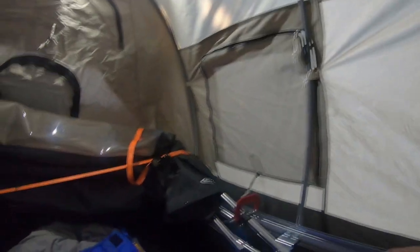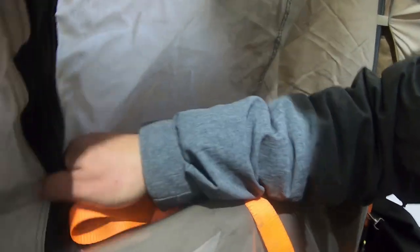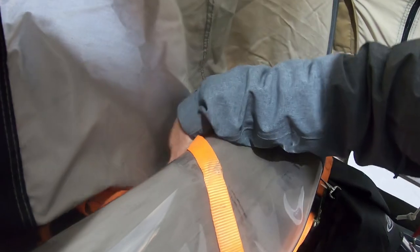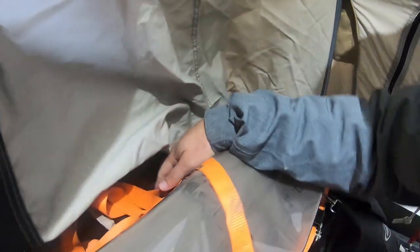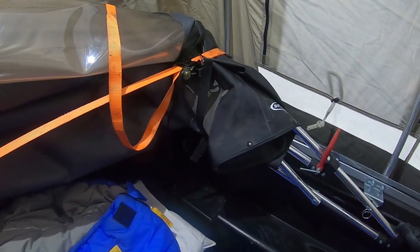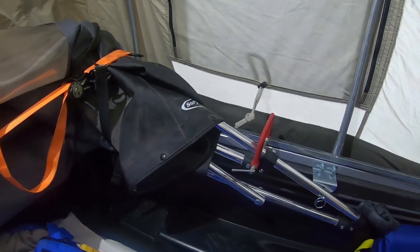Up front here, whether or not you have a soft topper, the front of the tent has a couple of little mesh bags. This section just tucks between the truck bed and the cab — you tuck it down in there — and then with the straps on the sides it really secures it well so you don't get any draft in there.